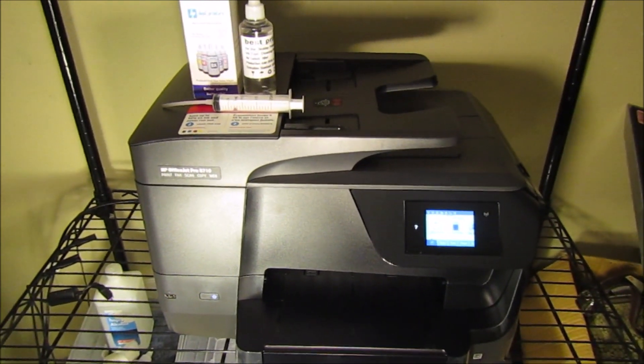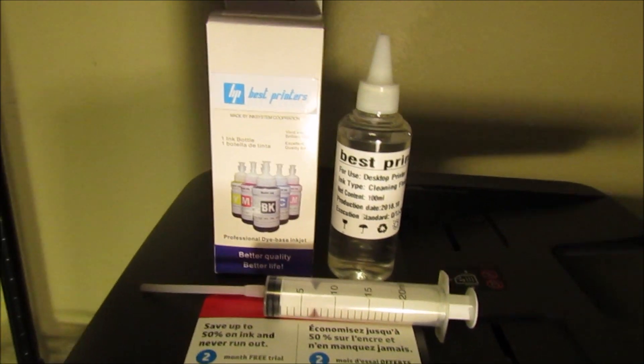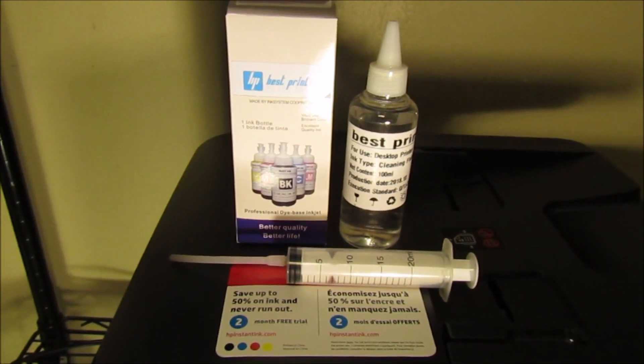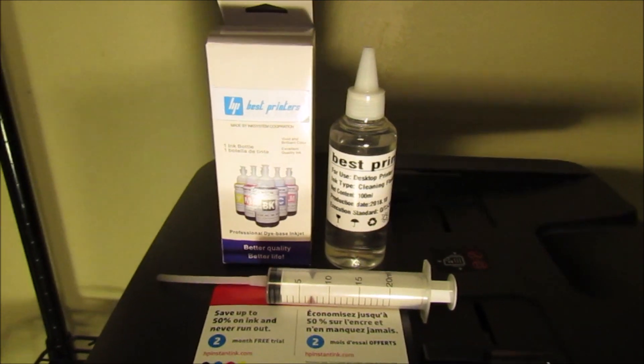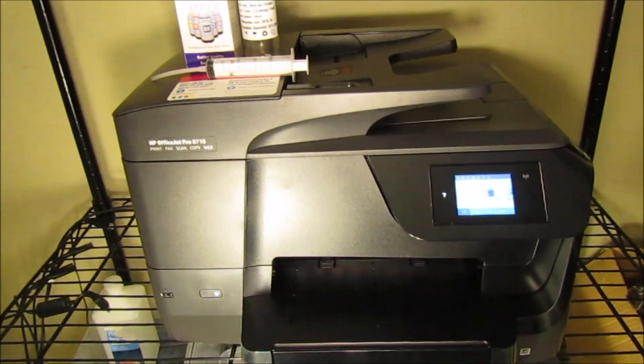There's going to be a link for this cleaning kit in the description below, and I find this cleaning kit absolutely necessary to doing this project. So without further ado, let's go ahead and get right into the video.